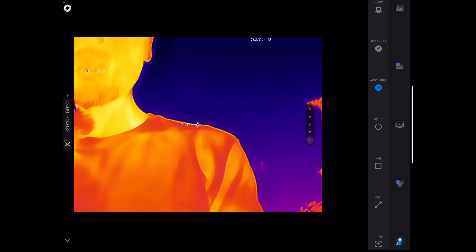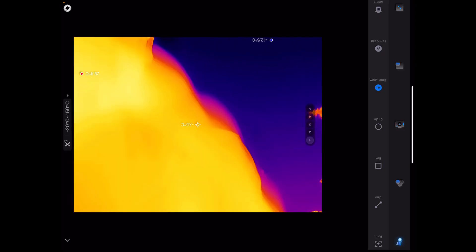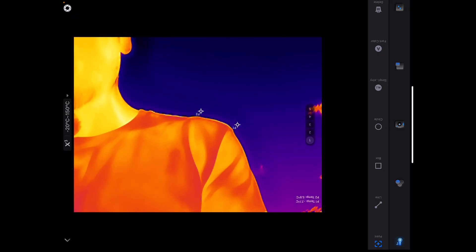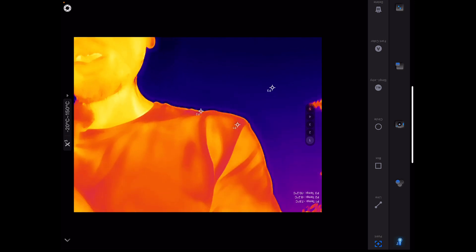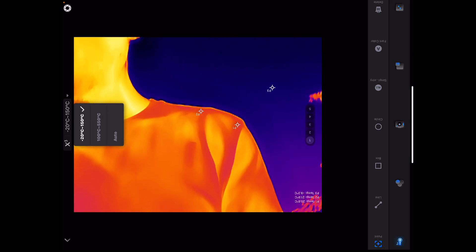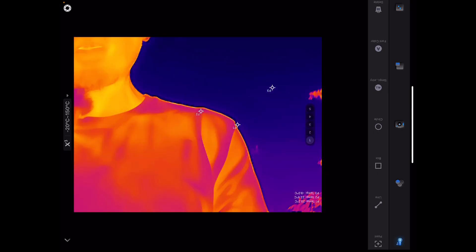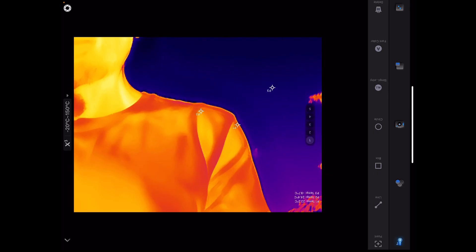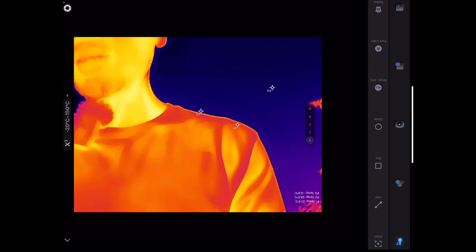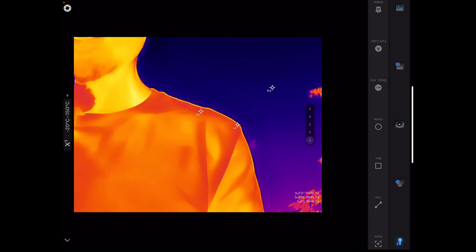Now let's go through the Thermal Master app options quickly. Starting with point selection — you can select different points, and that shows you the point temperature. Right now it's in Celsius, though you have to go into the settings to switch to Fahrenheit, which I'm not really a fan of. You can have the points in a stationary setting to monitor how temperatures change and vary over time.